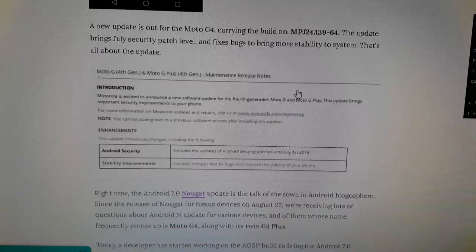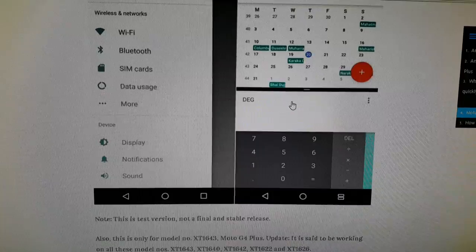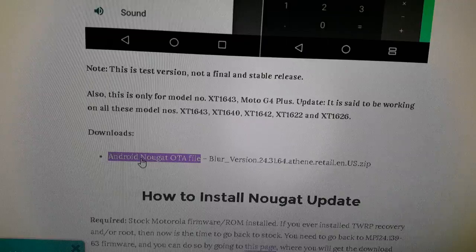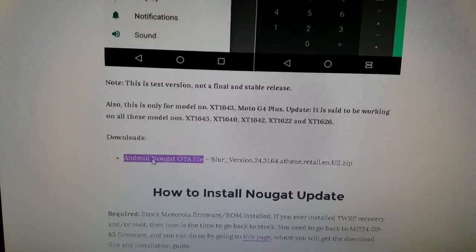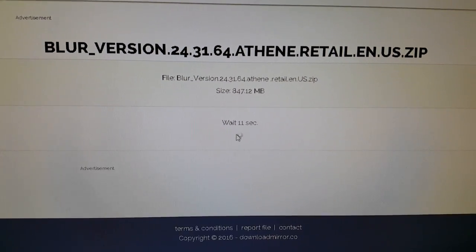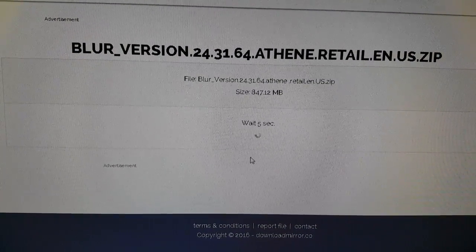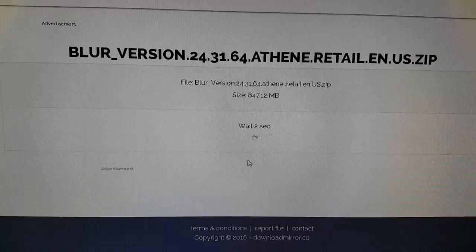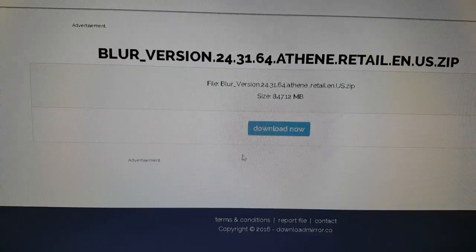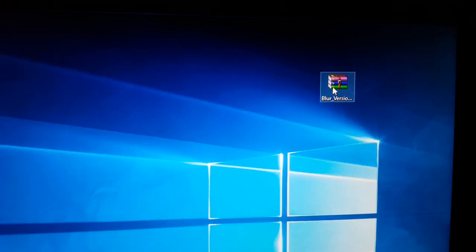If you've got the G4 like I have, you're going to scroll down to where it says Moto G4 Nougat Download and click on that link. After a couple of seconds you're going to see a download link — just click on the Download Now option and it will download the firmware. Once you've downloaded it, just store it on your desktop.